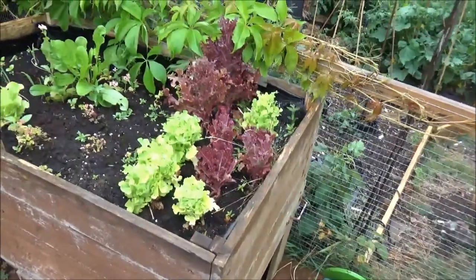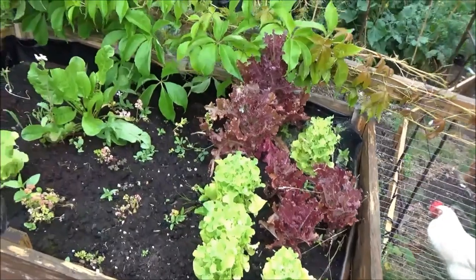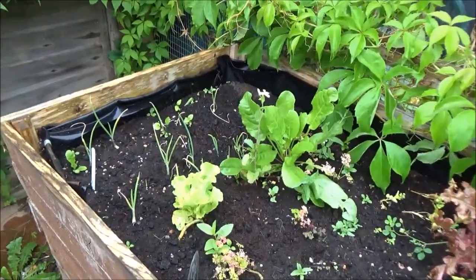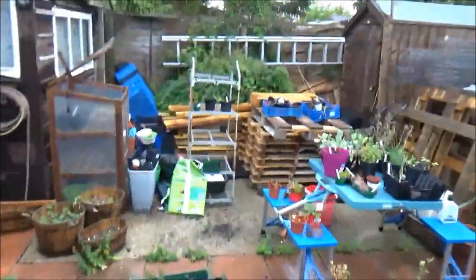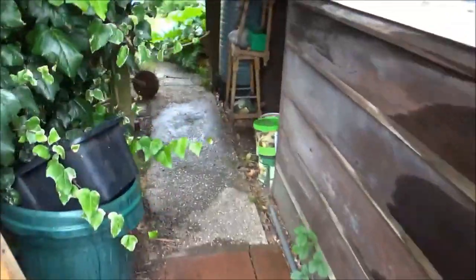We'll head into my box - more lettuce, picking as we need them. They're doing well. Got another soil bed there and some spring onions towards the back - everything's doing well there. Towards the back I've got a load of wood for a project later on which I'll come and discuss.